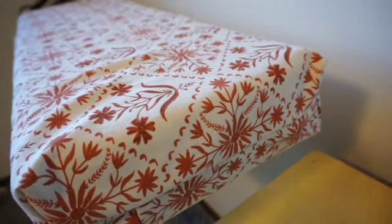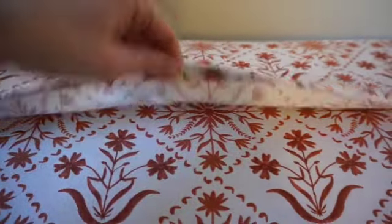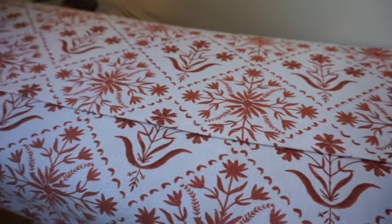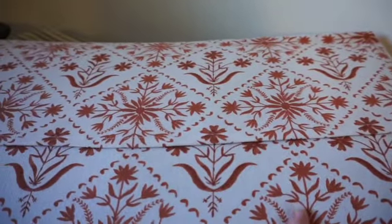Here is my finished cushion — both sides turned out great and I'm really happy with how it turned out. On the back it has a nice little fold with the edges encased, and it'll be easy to slip on and off. Once I finish all the cushions I'll probably apply some Scotch Guard just so we can keep them nice and clean and looking fresh in the camper.